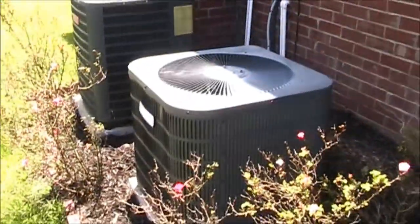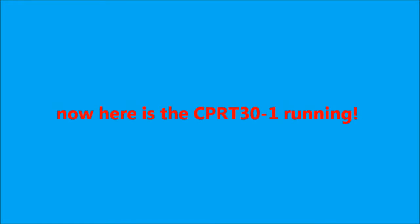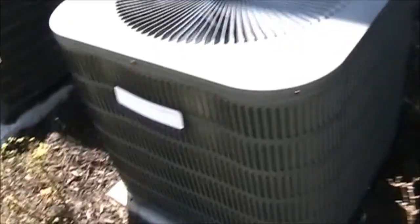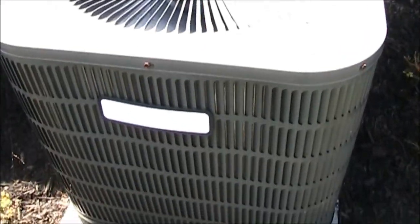There's a direct-vent gas fireplace. And this house, if I didn't already say, is built by Essex Homes — this whole community. Here's the one with the smashed coil running, and it vibrates.